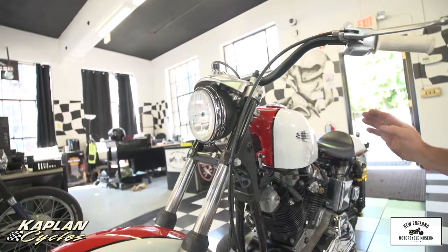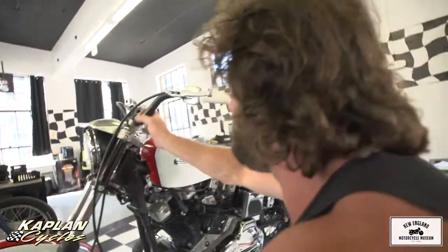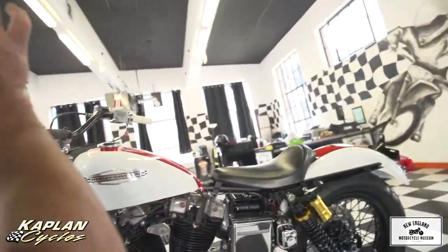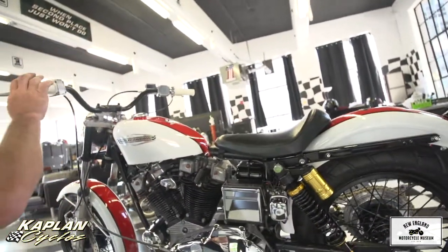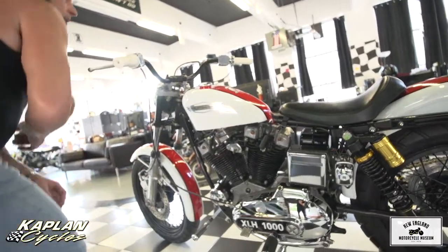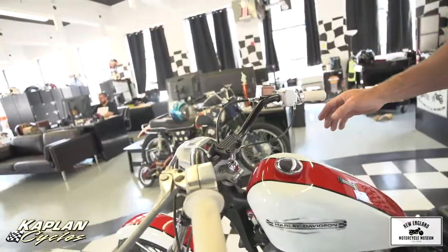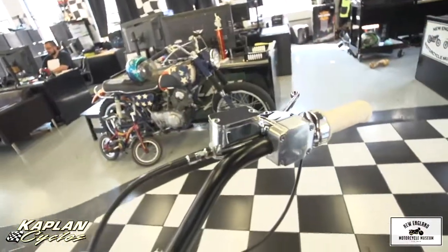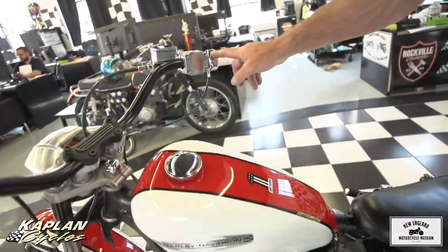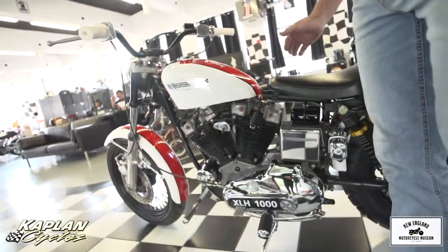The original bar mounts, original triple trees. The frame is all original — it's a matching numbers bike. The bars are the Harley-Davidson XR-1200 bars. These are the period-correct white fish-scale grips. They look awesome and really match the paint job well. The master cylinder is brand new. All the brake lines are brand new. The mount for the master cylinder is new. The throttle tube is a new chrome throttle tube, with a new chrome brake lever.